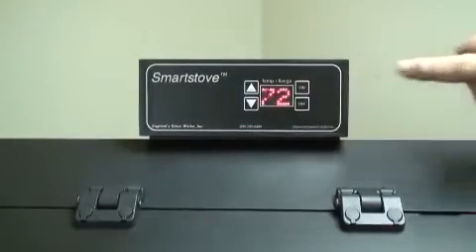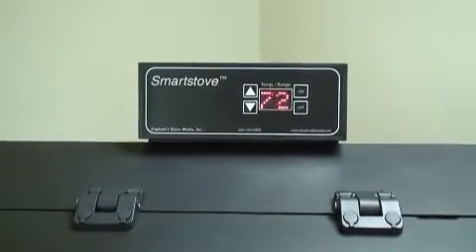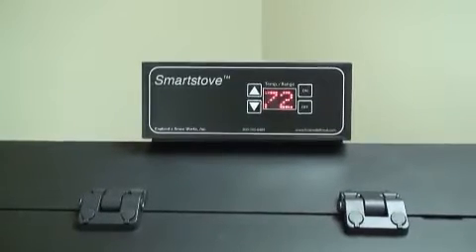The control board on this stove allows the user to adjust the heat output and convection blower speed, turn the unit on and off, and test components for function.